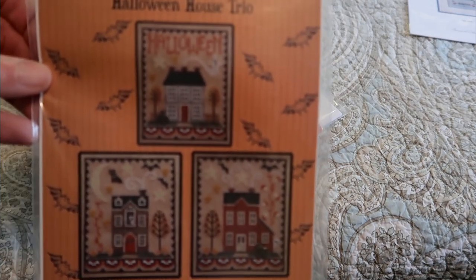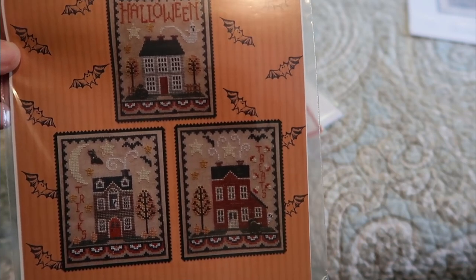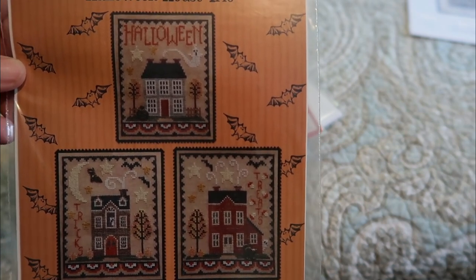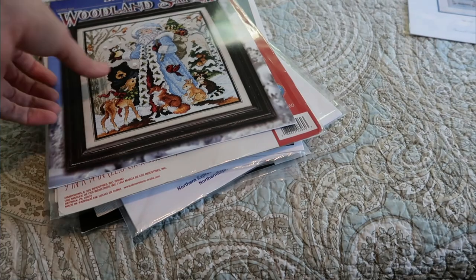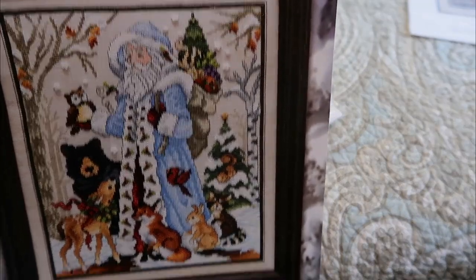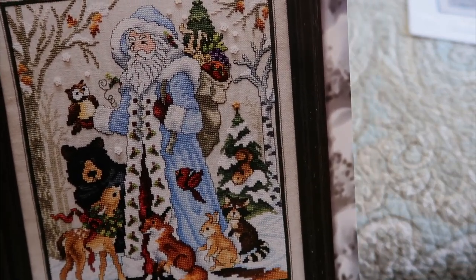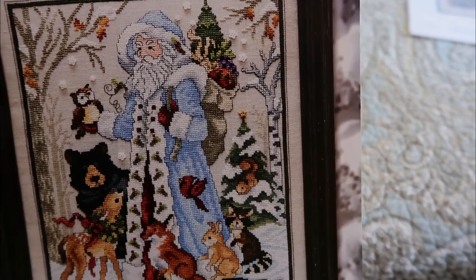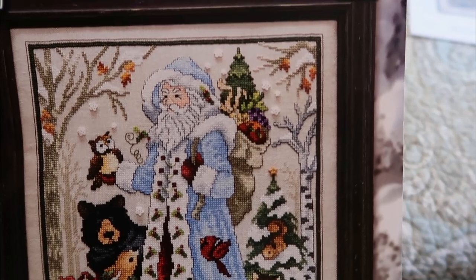I think Mary at Mary Stitching Corner has done these — I know she's done some Waxing Moon houses and I think Halloween was some of them. Forgive me if I'm wrong; that one will go in my random pile but I will have more of those eventually. Here's a Stony Creek I recently got called Woodland Santa — it's adorable. It's fun to see Santa in something different, and I liked the blue. I love all the woodland creatures and the blue Santa outfit.